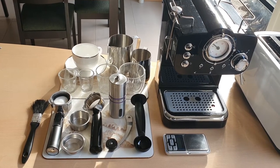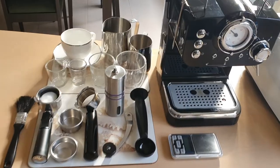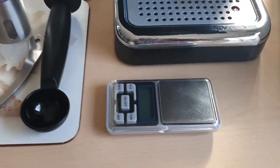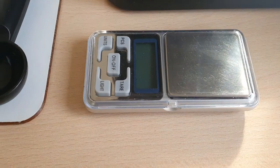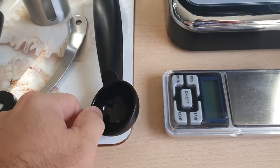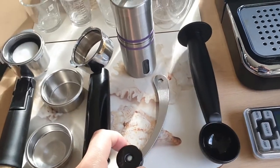Hello, a lot of you have asked me how I've extracted the coffee using the bottomless portafilter. I'll go through some of the things that I've used. First of all, to weigh your beans, I'm just using a two decimal places scale and I'm using the standard coffee scooper that came with the machine.